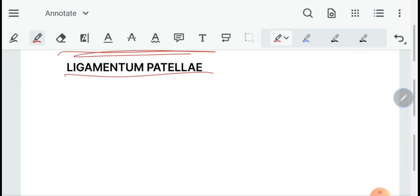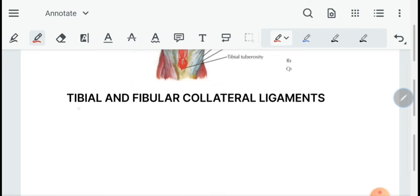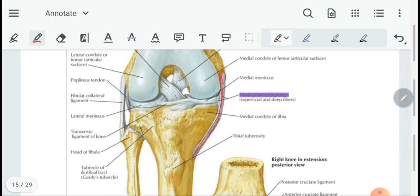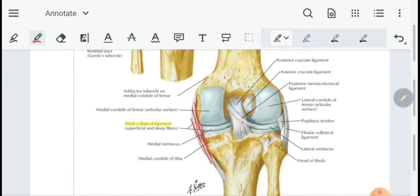Then we have the ligaments of the knee. First, the ligamentum patellae, attached from the patella to the tibial tuberosity. It is an extension of the tendon of quadriceps femoris because the patella is a sesamoid bone in that tendon. Then we have the tibial and fibular collateral ligaments. The tibial collateral ligament is attached to the medial condyle of the femur and just below the medial condyle of the tibia. The fibular collateral ligament is attached to the lateral condyle of the femur and to the styloid process on the head of the fibula.